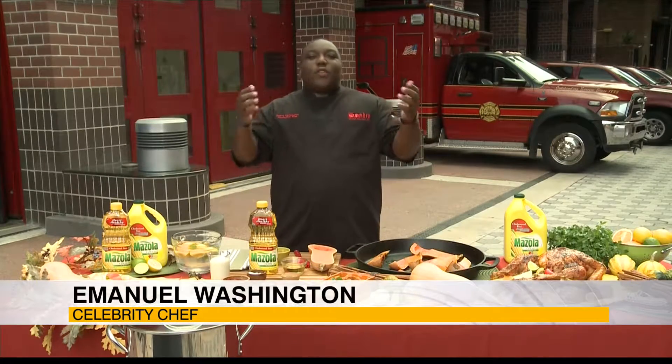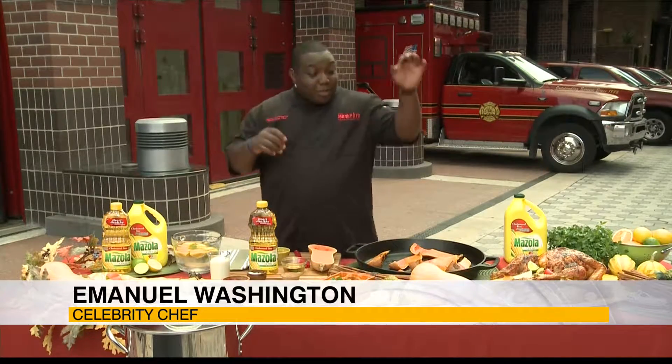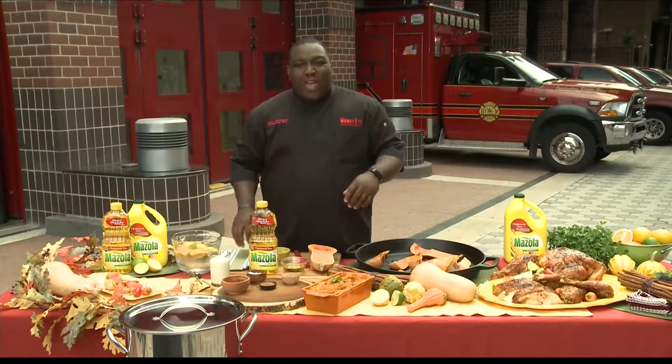I'm joining from the city of Orlando Fire Station number one and today I'm going to show you how to make a banging Cajun fried turkey. I'm gonna show you a little tips and tricks along the way.